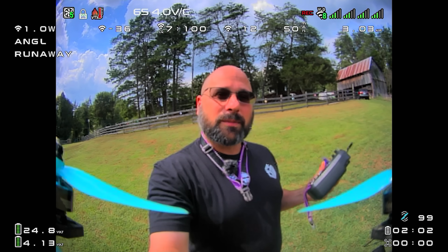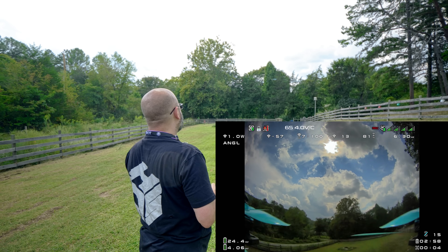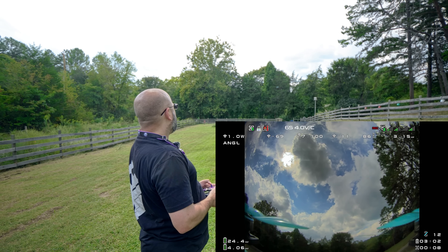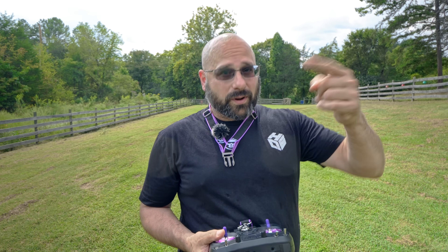I always toss launch in angle mode, so the quadcopter will automatically level out as soon as it arms. Once the quadcopter is armed and I have control of it, then I can hover, put my goggles down, do whatever I need to do. There's some debate as to whether you should toss launch with your goggles already down or with your goggles up on your head and hover line of sight. My personal opinion is that I do it with my goggles up — I get into a line of sight hover using angle mode, and then once that's established I lower the goggles. It's kind of hard to see where you're chucking the thing and it's pretty disorienting if it's tumbling around. If you have a friend who's gonna throw it for you, it might make sense to have your goggles down. Either way, I think it makes sense to do it in angle mode so that it automatically levels out as quickly as possible.